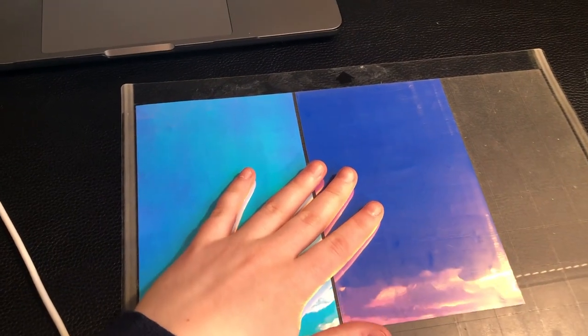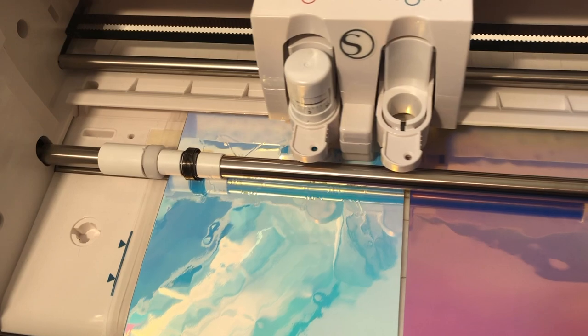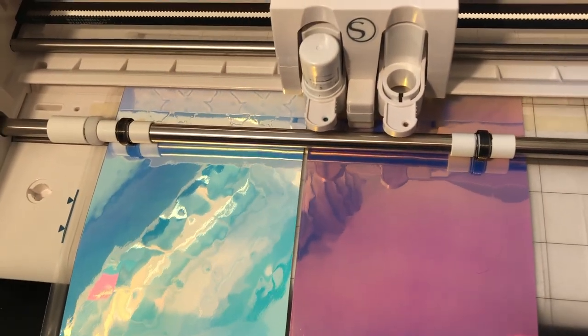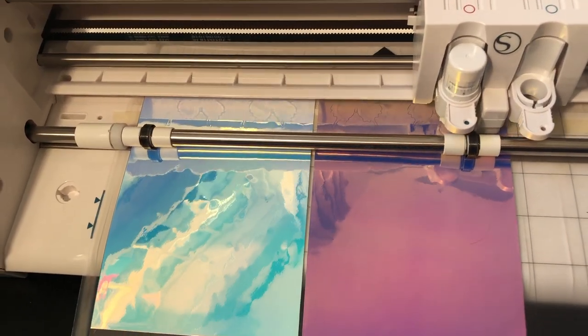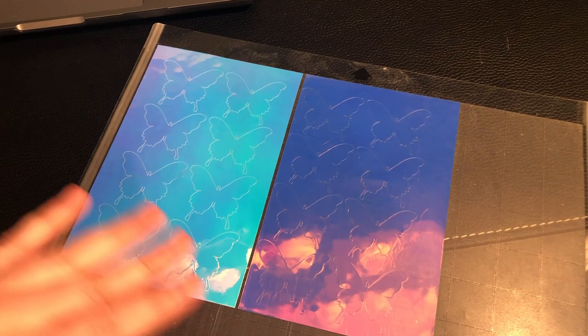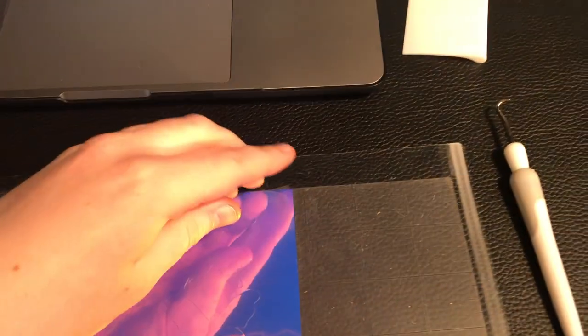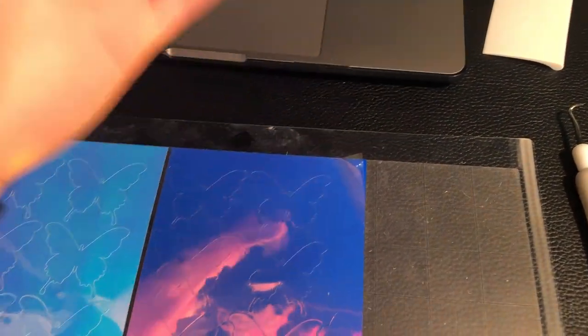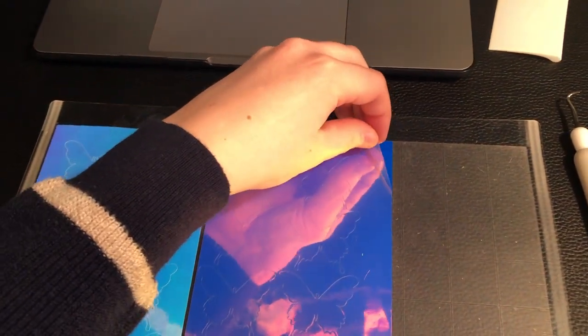I have my vinyl on the mat — hopefully I did it correctly — and now I'm starting to cut the butterflies. This is what it looks like when it's finished. I think I could have made the butterflies a little bit bigger, but that's a learning curve. I literally just realized there's a protective cover over the vinyl that I didn't know about, so now it looks a lot better!